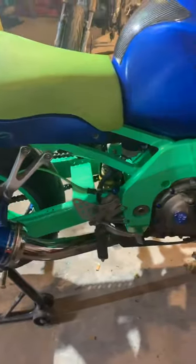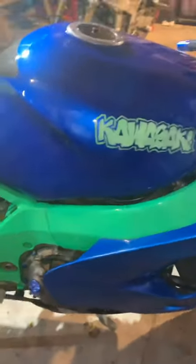Ninja right there, you're going to see another Kawasaki, and then another gingerbread man in the front.